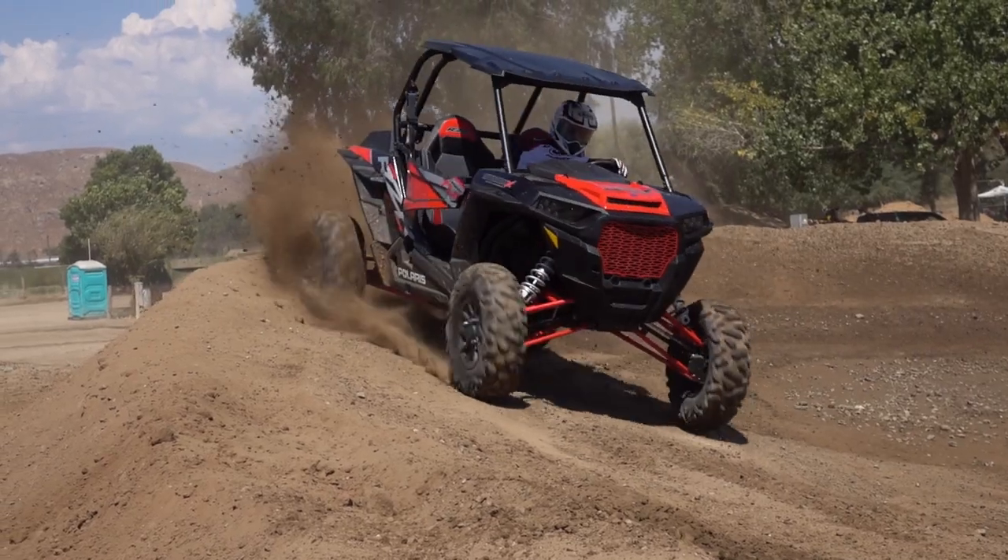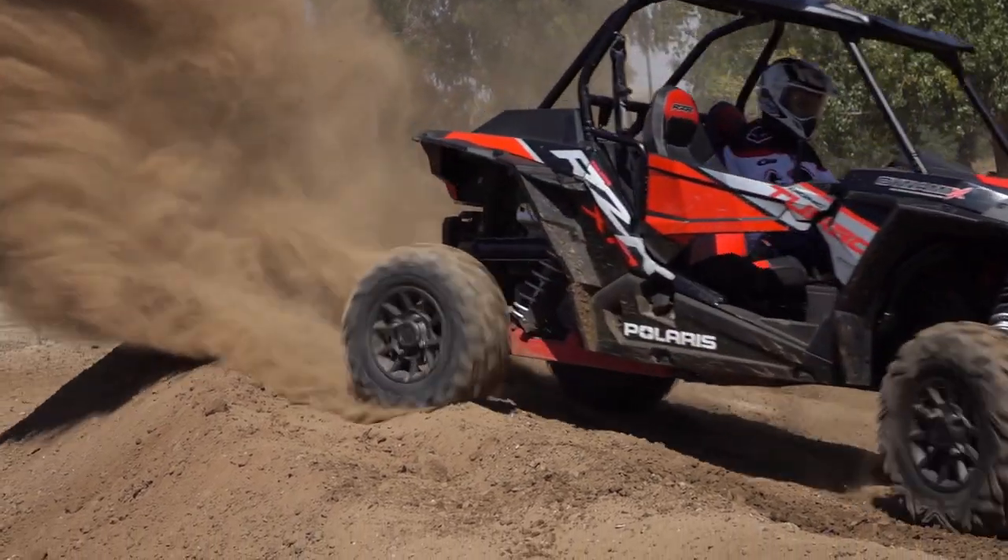Make sure you don't miss our upcoming test and future content on the 2018 Polaris Razor XP Turbo Dynamics Edition by subscribing to UTV On Demand. Check out our project and product test videos for ideas on how to trick out your current ride. And as always, thanks for watching.